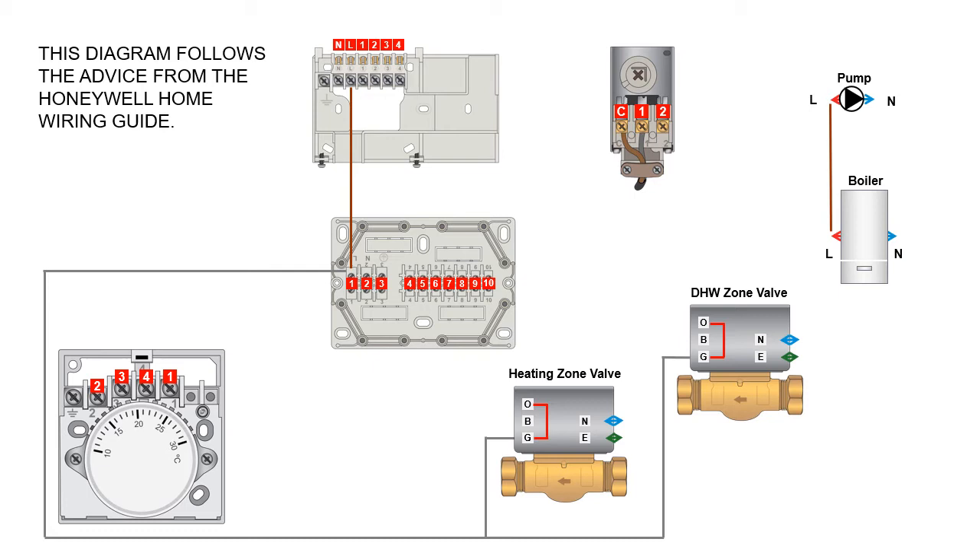From a central heating circuit perspective, the central heating on terminal from the industry standard backplate is terminal four. You wire from terminal four on the backplate into terminal four on the wiring center. From terminal four you then need to wire out to a room thermostat — in this case a mechanical thermostat. That 230 volts from terminal four goes into terminal one of the mechanical room thermostat, and then from terminal three of the room thermostat you wire back into terminal five of the wiring center.